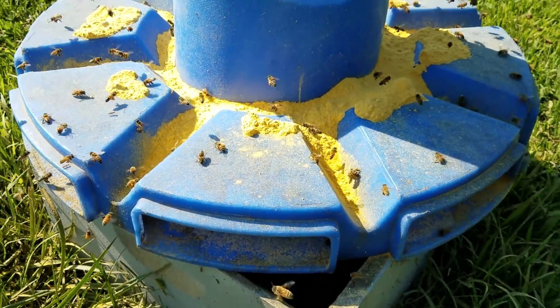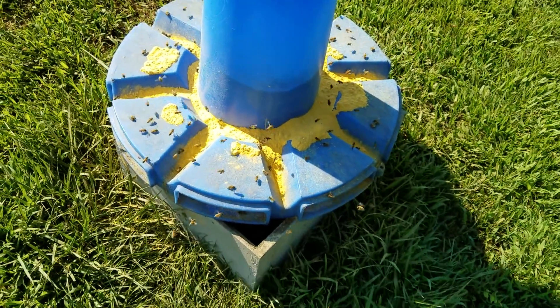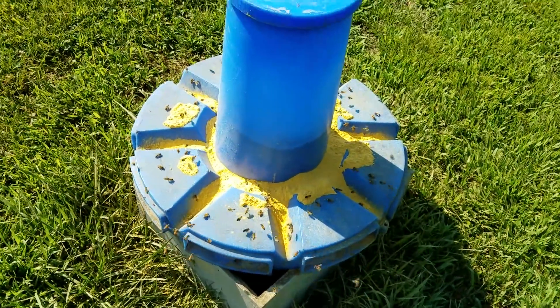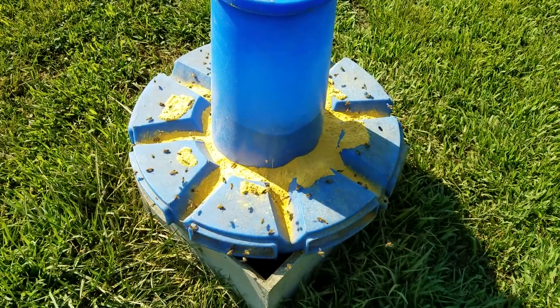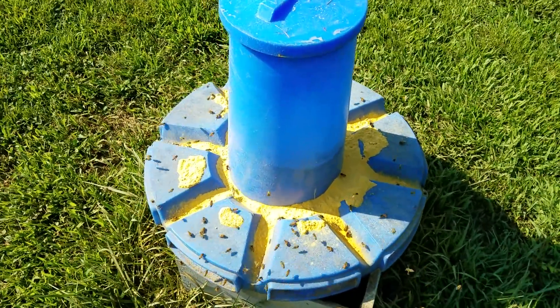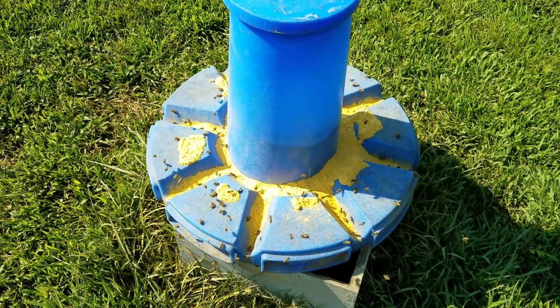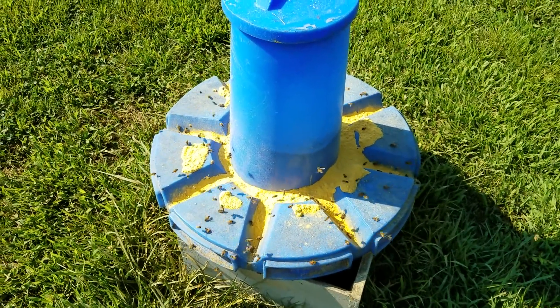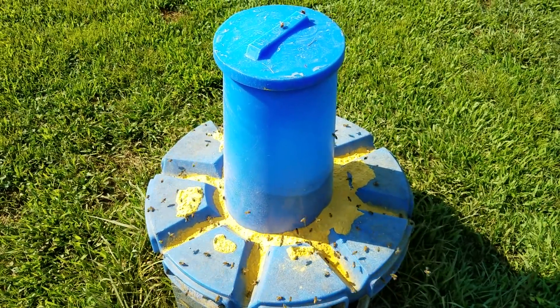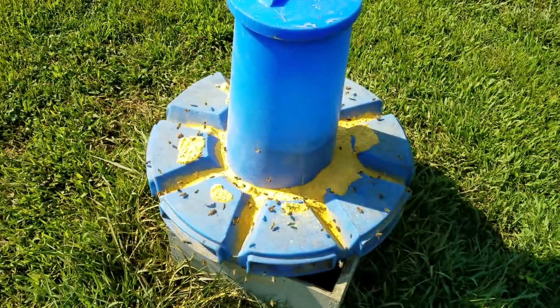Hey everybody, this is David at Barnyard Bees. Today I want to talk about pollen feeding and whether it's necessary to feed pollen substitute to your bees. The answer is: if you put a sample out and they're taking in the pollen substitute, they absolutely do need it.